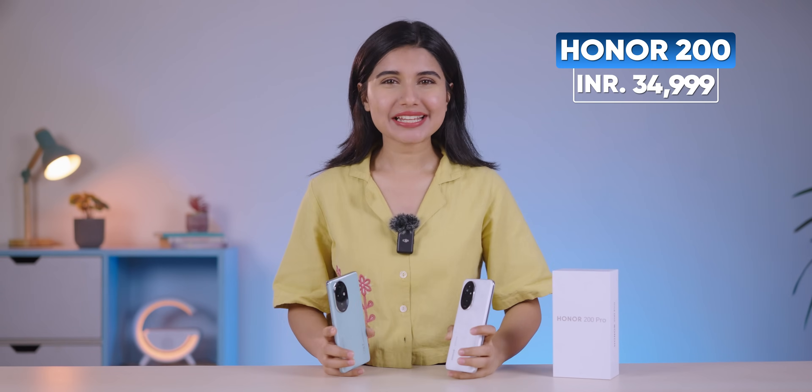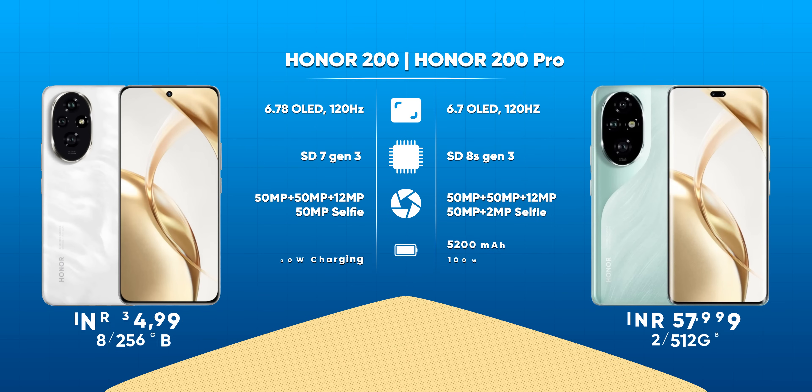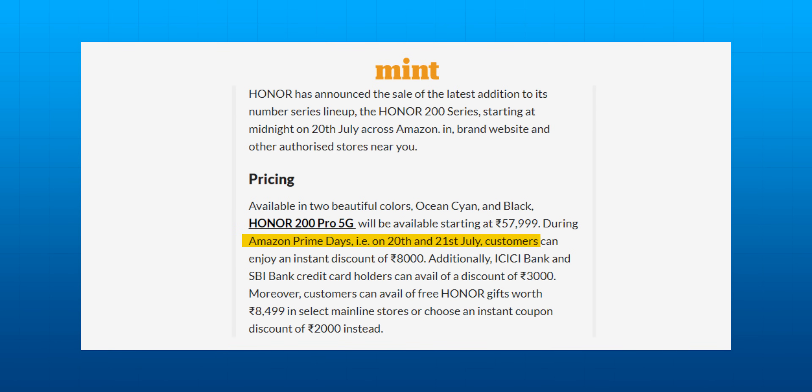The Honor 200's price starts at Rs. 35,000 for the 8/256GB variant, whereas the 200 Pro costs Rs. 58,000 for the 12GB variant. Looking at the overall specs of these two phones, I think they are a little overpriced in India, but Honor phones launched in India this year as well as last year usually receive good price cuts eventually. There were some good launch discounts during the Amazon Prime Day sale a few days ago, so we can expect some price cuts in the coming days as well.